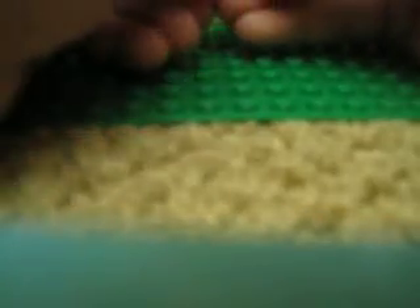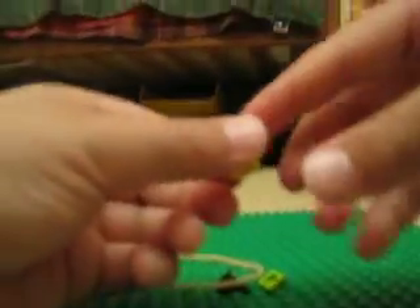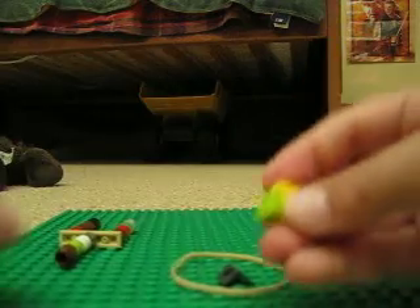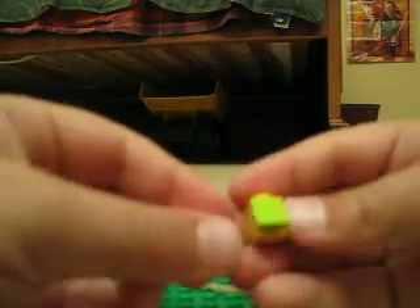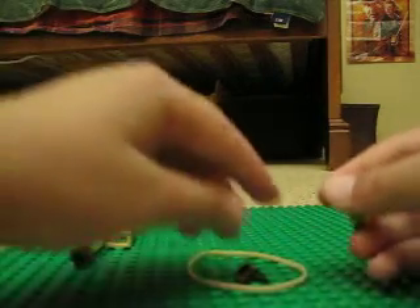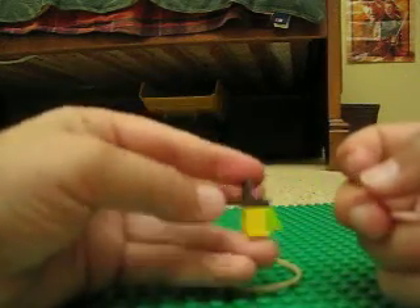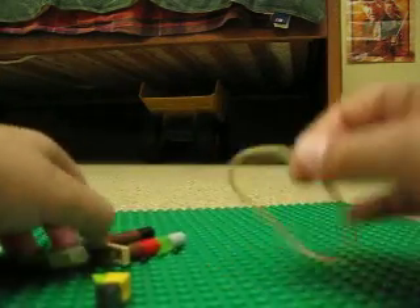Now take the second piece I showed you. Put the light green piece right here. So it should look like that. Take the last piece I showed you and put it on his head. That's the bird!